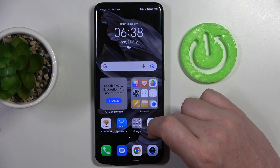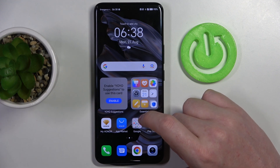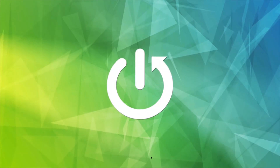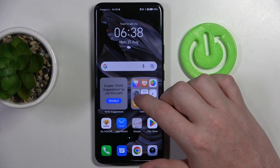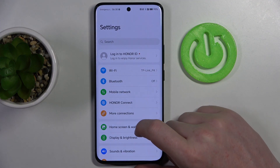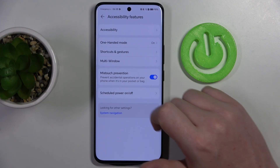Hello, in this video I want to show you how to take a full-page screenshot on Honor 90. And to do this, first we'll need to open the settings, then we need to scroll down to the accessibility features.